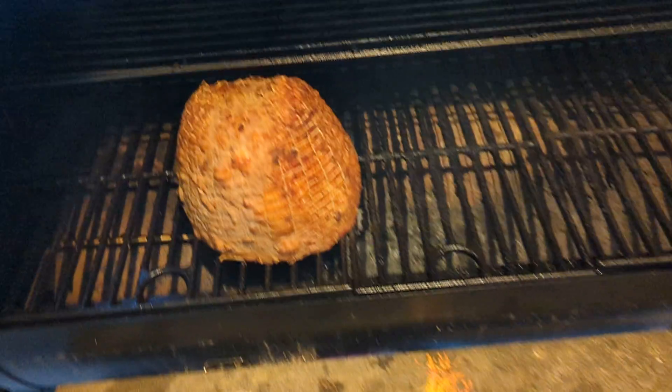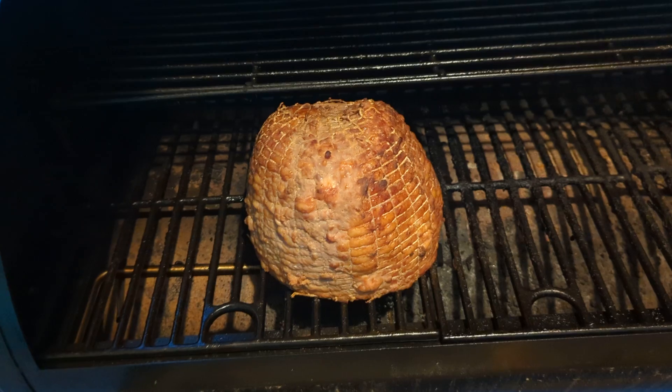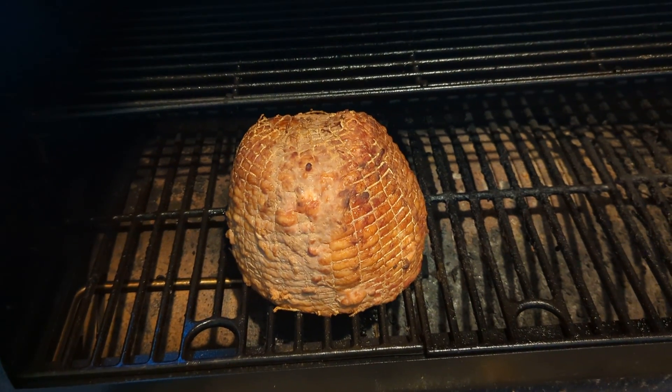Welcome back! Update on the ham — it's cooking nicely. It's gonna be adding in like another hour-ish.